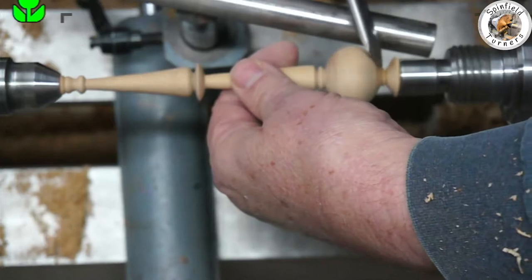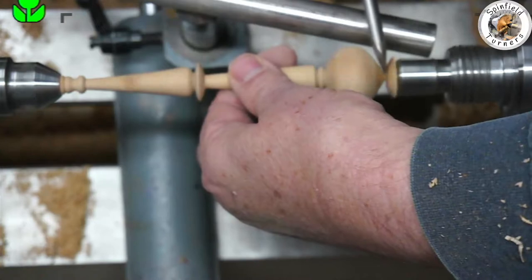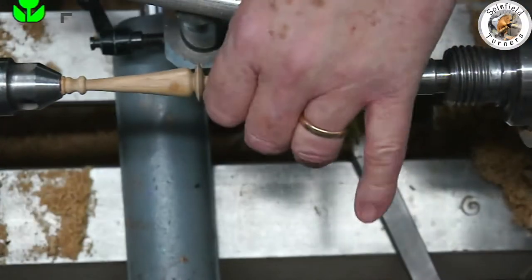At the end I'm using the skew one-handed, supporting the finial with the other hand, just to part it off and get a neat sharp cut at the bottom.